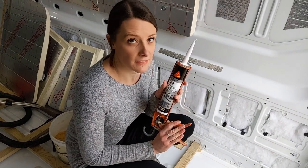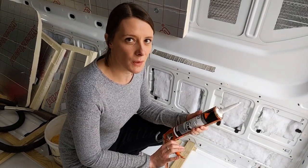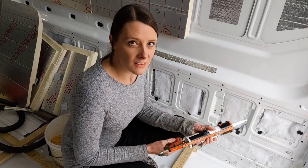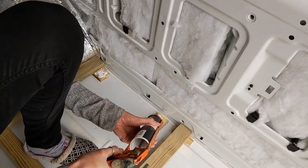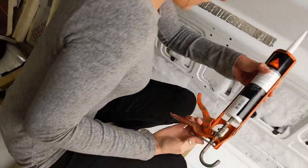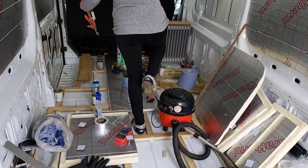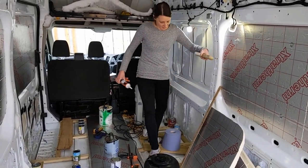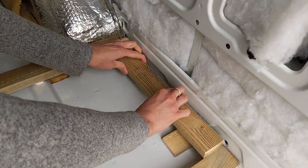This is the adhesive we went for — Sikaflex 522, which is the newer version of 512. It's an adhesive and a sealant, designed specifically for caravans and camper vans, so we're using that and hopefully it's going to do the job well. It can be quite difficult to squeeze out depending on how warm the material inside is, but it's not being too bad today. Some of our batons are a bit damp so we've been drying them on the radiator — that one is nice and dry now. It's so difficult to not walk on there.